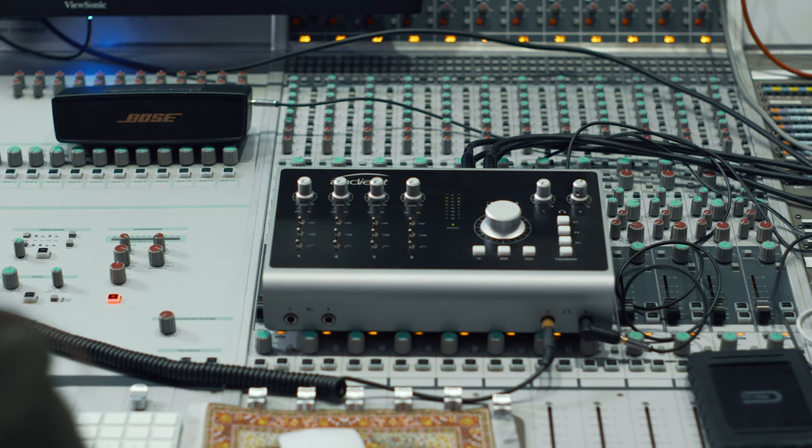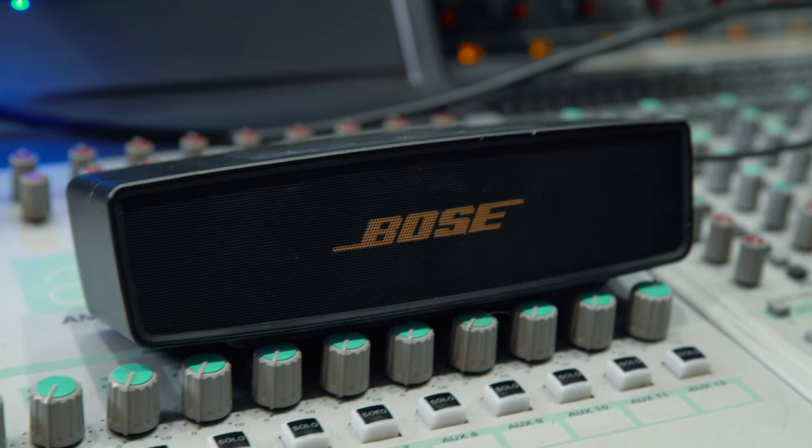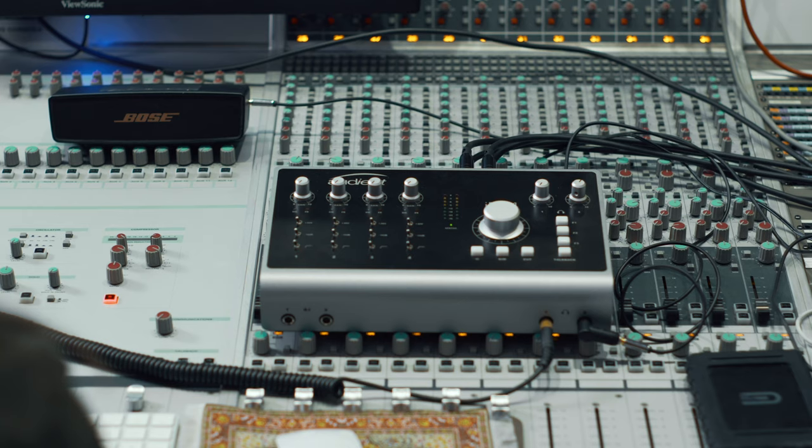I love having two DIs on it because I can have my bass and guitar plugged in, and two headphone jacks. There's surprisingly not a lot of interfaces out there that have two headphone jacks, because you're typically making music with somebody else. Whether you're collaborating or, in my case when I'm mixing, I really like to have my Bose speaker set up on the second headphone jack. That way whenever I want to, I can just flip it on real quick and reference a small speaker, which is super handy to have on a dedicated set of outputs.